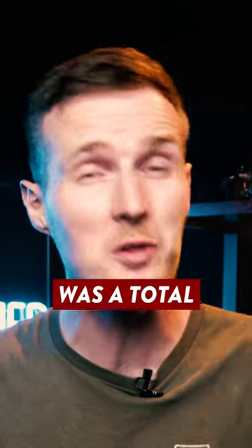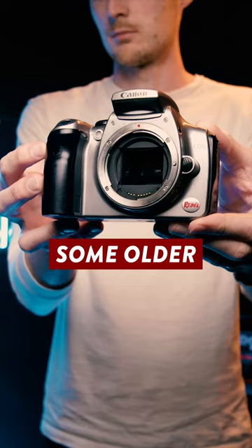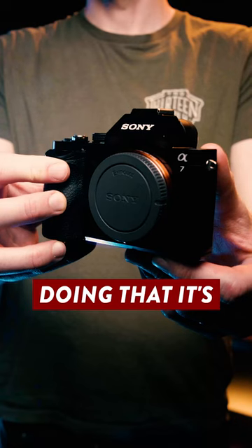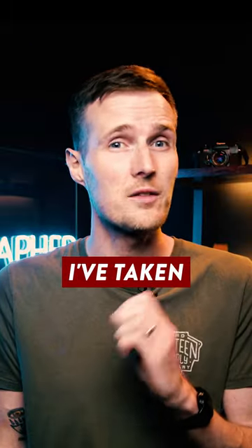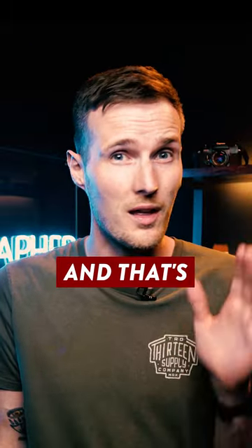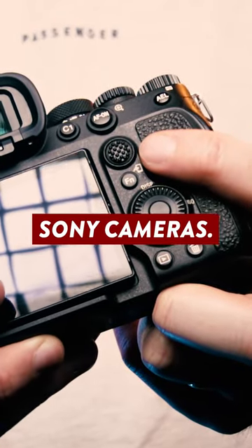This one design change was a total game changer for Sony cameras. Let me explain. So recently I've been buying and reviewing some older digital cameras, and whilst doing that it's brought back a repressed memory. Specifically it's highlighted something I've taken for granted for a number of years now, and that's the joystick that's on the back of most modern Sony cameras.